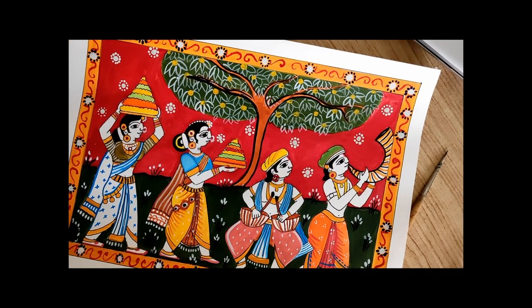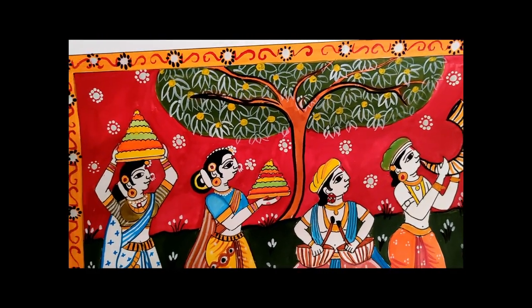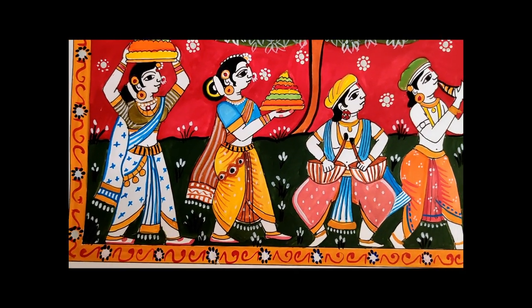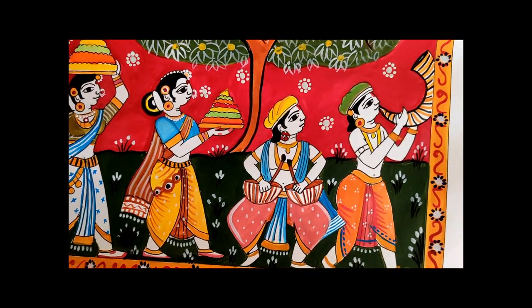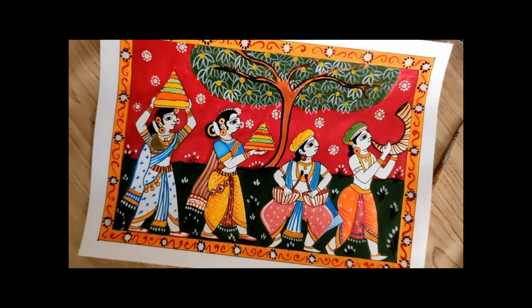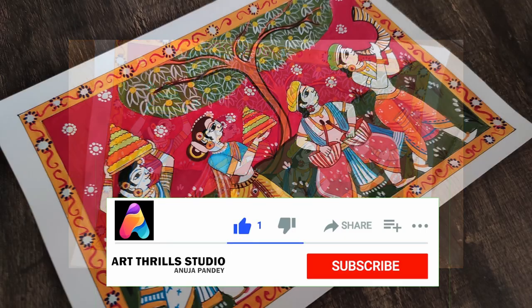This is how the picture has come out to be. I have added a few white flowers in the background and a very simple border. I hope you like this. If you have liked it, do subscribe and share your love with me. Thanks for watching. I will see you next time with a new video tutorial. Till then, take care. Goodbye.